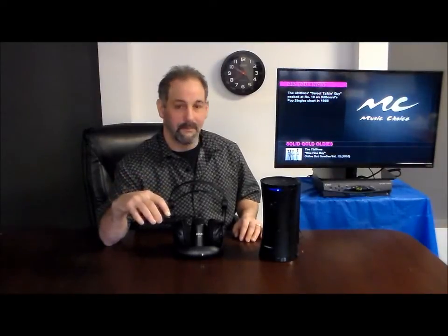This is the RCA Headphone Speaker Combo — you're going to love this. It comes with the remote control. At the same time you can use the headphones or one or the other. It covers about every situation in your household.